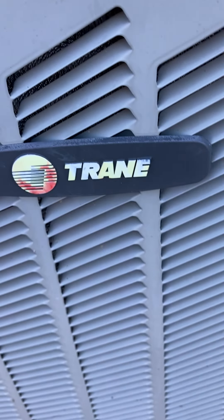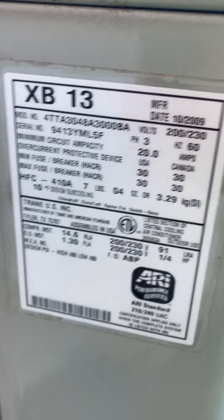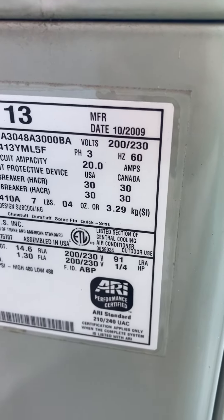So now it's time for the commercial units. Like I said, there are going to be commercial units here. I don't know how long this is going to be, but there are also some window units. There is another XB13 back here. It's another XB13 from 2009 — it's a four ton.